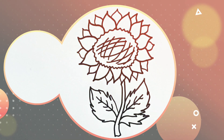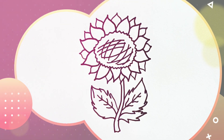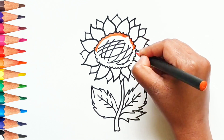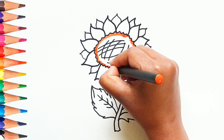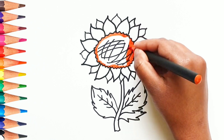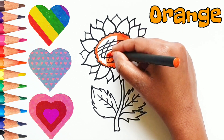The sunflower is ready! Let's color with Fun with Colors. Can you guess what color is this? Hmmmm... Correct! This is Orange color.